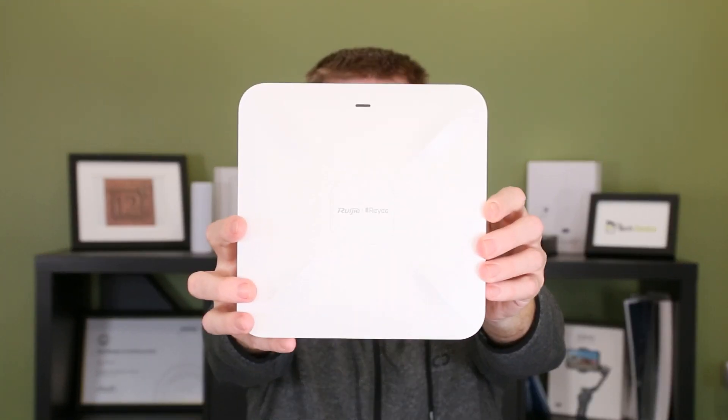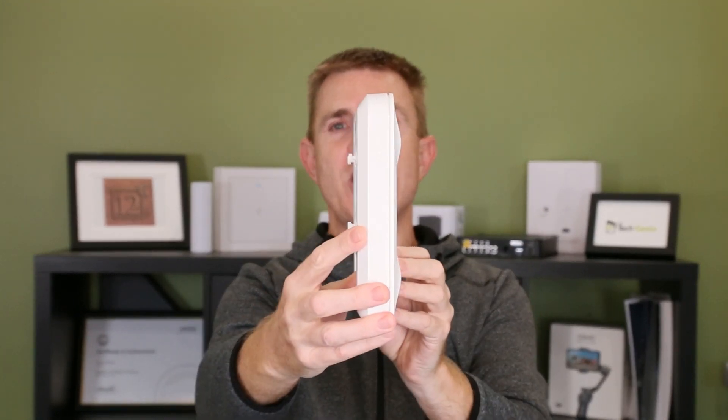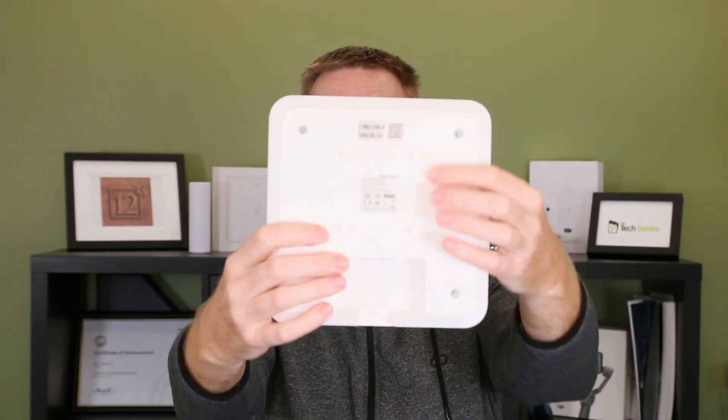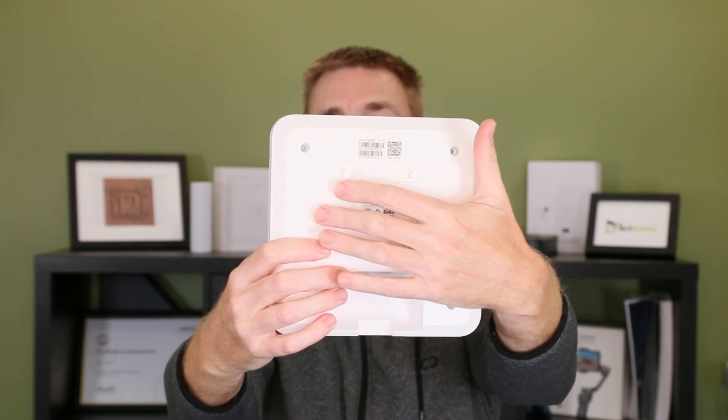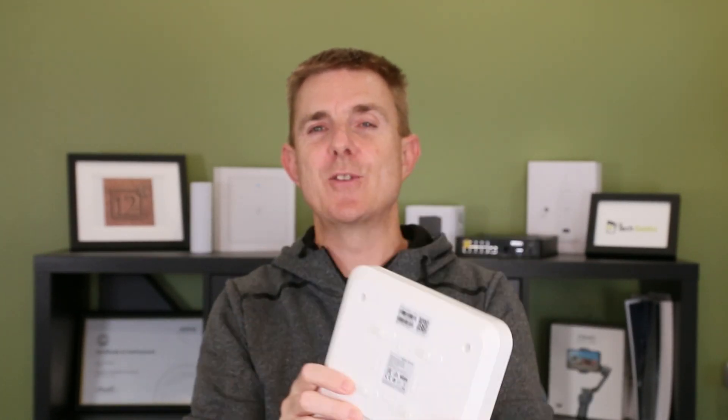Let me just hold the device up for you. Side profile — really slim line, well built. On the back we've got our pins and our barcode to scan to be able to add this unit simply and easily to the cloud controller.